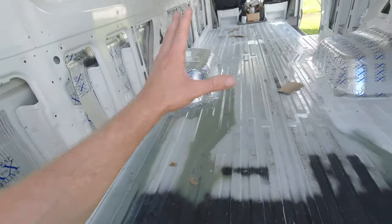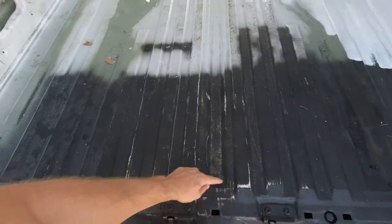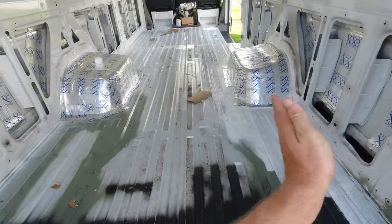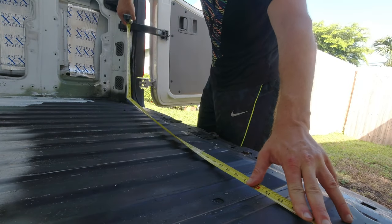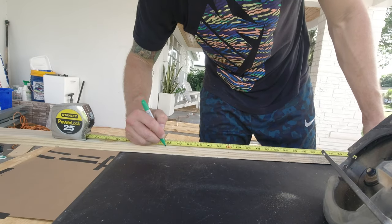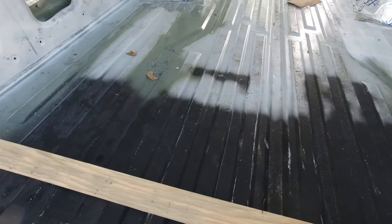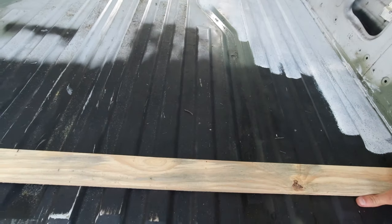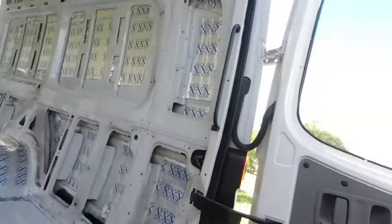Right now we're going to start installing the frame onto the floor. I'm going to start with this one, measure it, put a piece that goes straight across, and start making our little grid to attach the subfloor to.